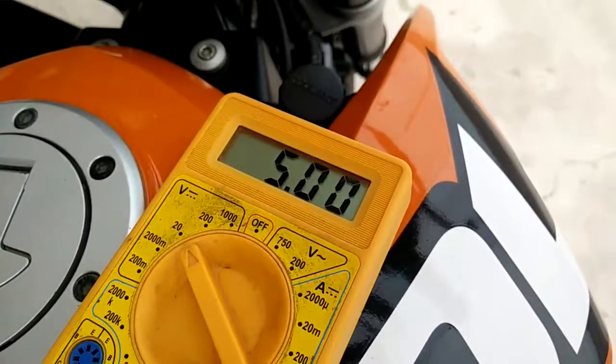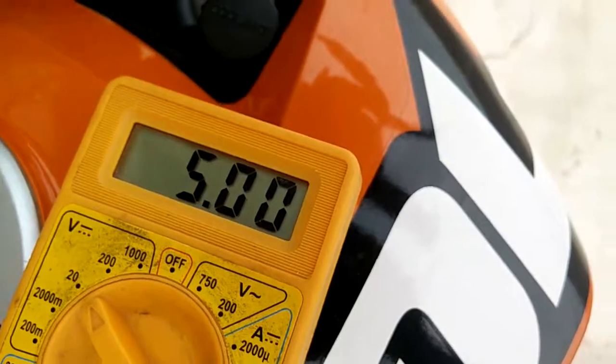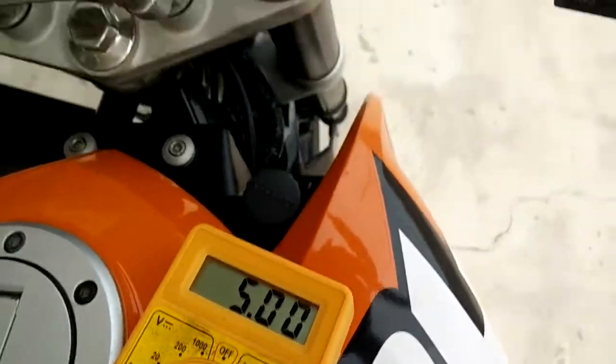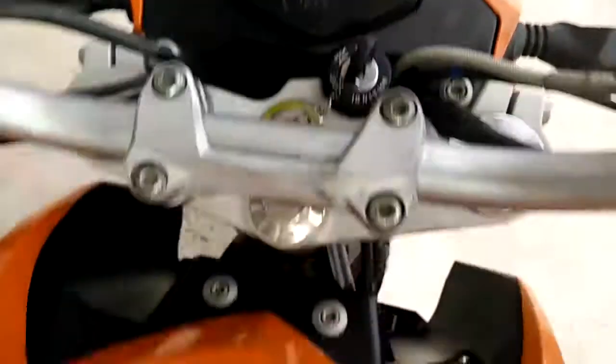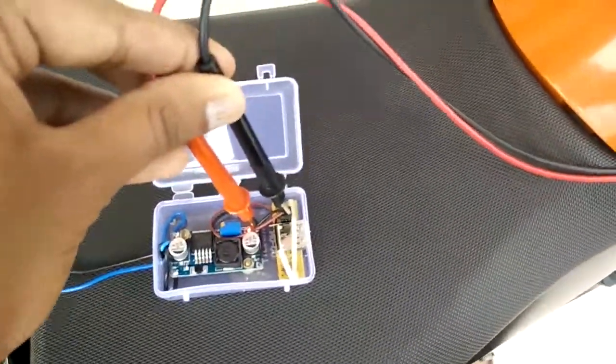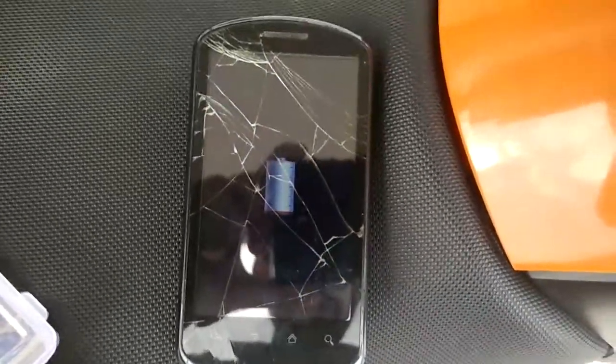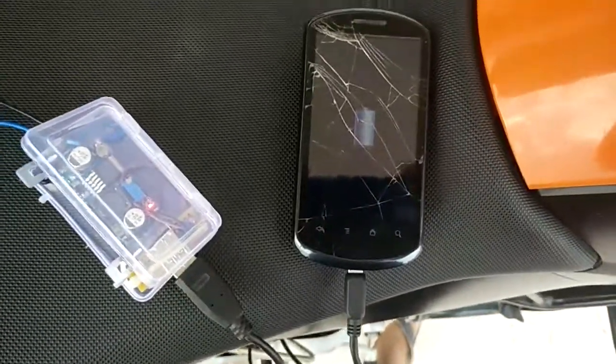It's reading 5 volts, and now I'll go ahead and start the bike. That's it guys — this is how you do it. If you're really looking for a cost-effective solution for a bike USB charger, go ahead and start building things and breaking things. Happy engineering, cheers — see you in the next video.